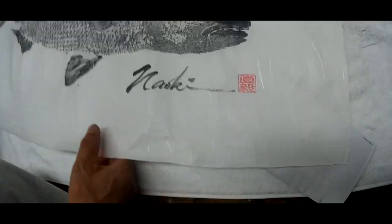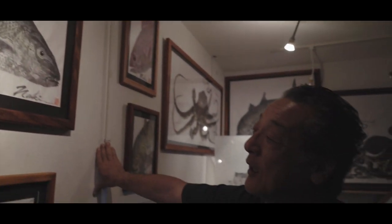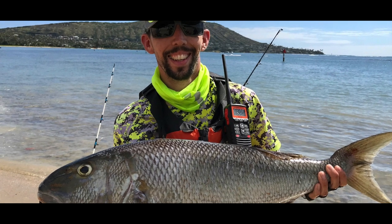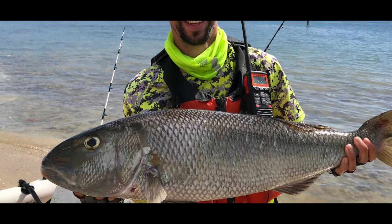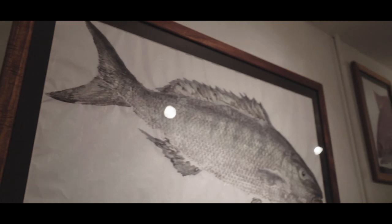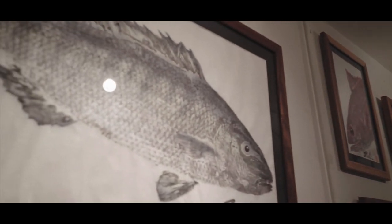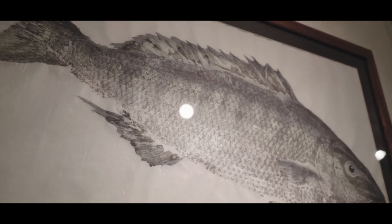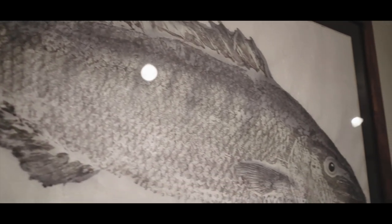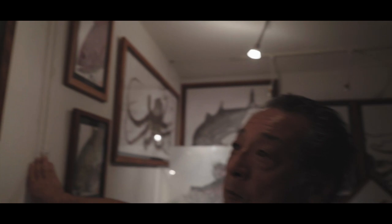Grey snapper — this is the grey snapper that Mikey caught when he went out with his buddies to honor his dad's passing. They went out to scatter ash, and that's when this fish bit. I was able to capture it for the family. Mikey and his brother and sister are each going to have one. That's what gyotaku does — quite often it captures special memories and moments that are special to your family, for yourself. And then to be able to honor it, put them in your home, and keep it as a keepsake, a part of your life. Gyotaku! Aloha!